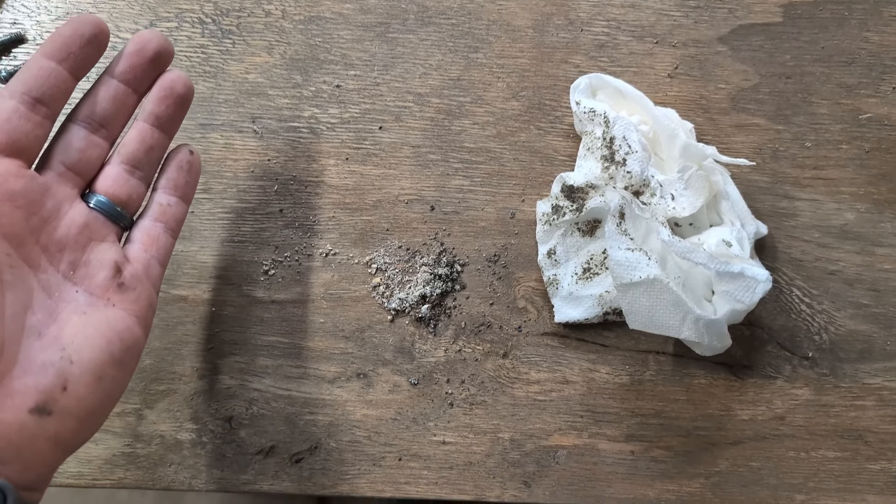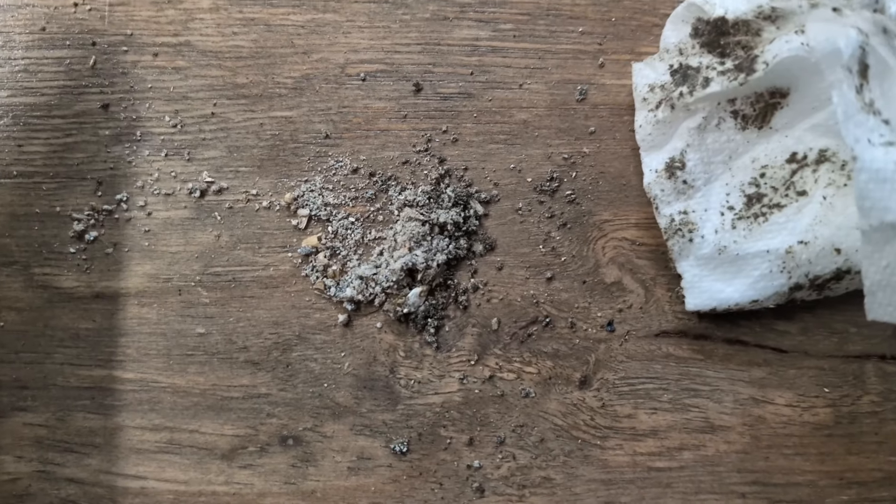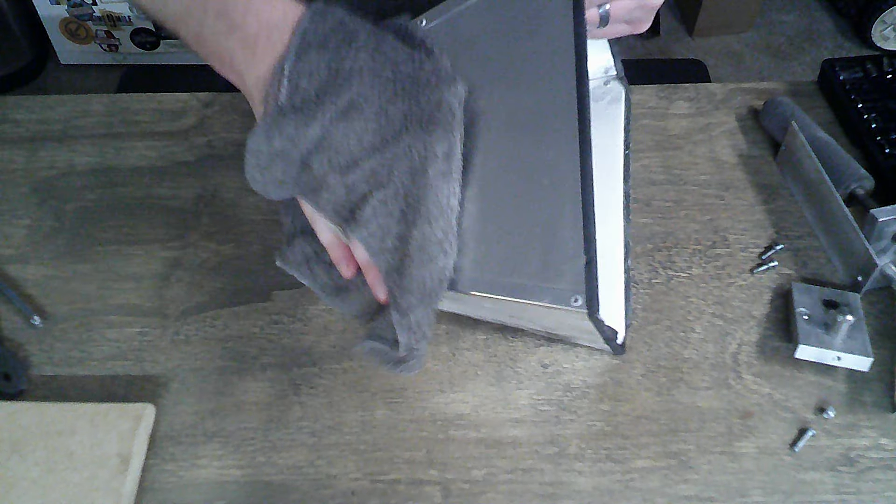Gee, I wonder why my grain mill was sticking. Gross. Then I go ahead and wipe everything down with a damp cloth.